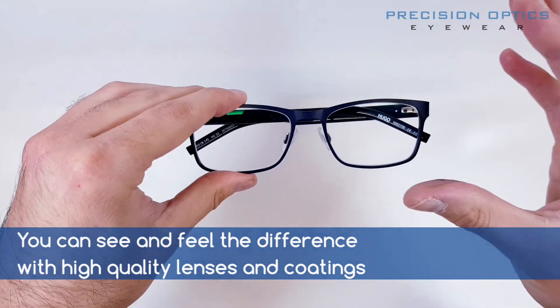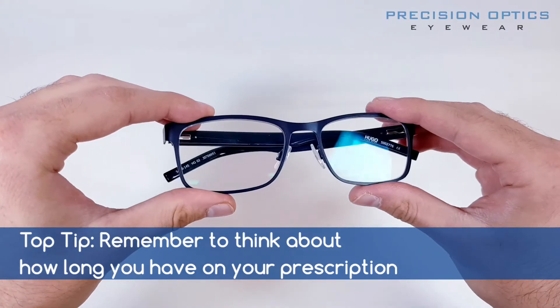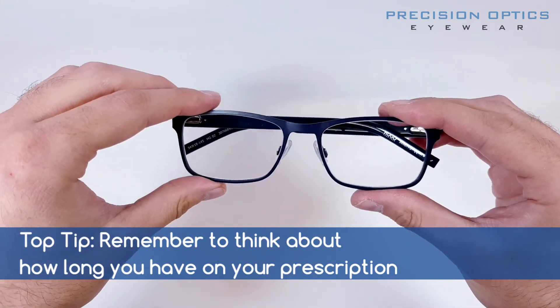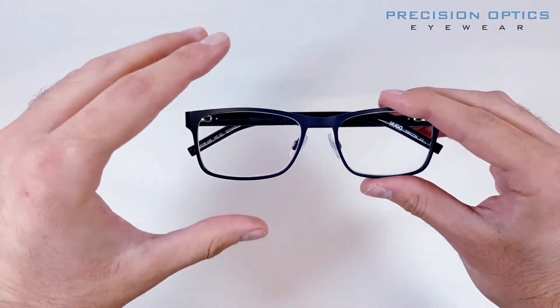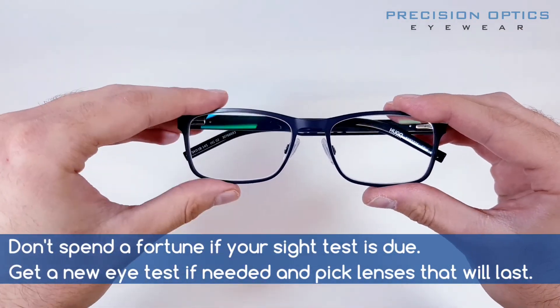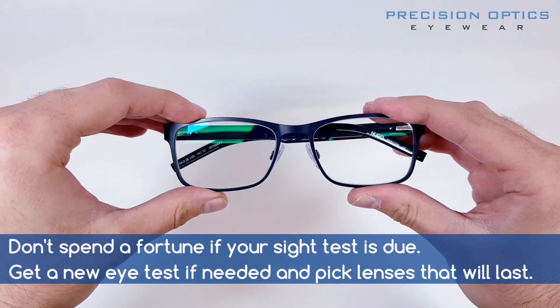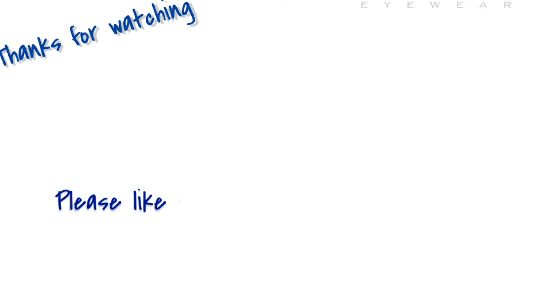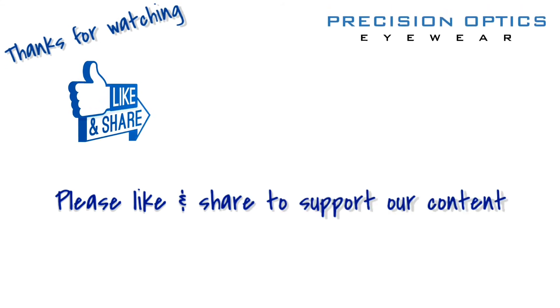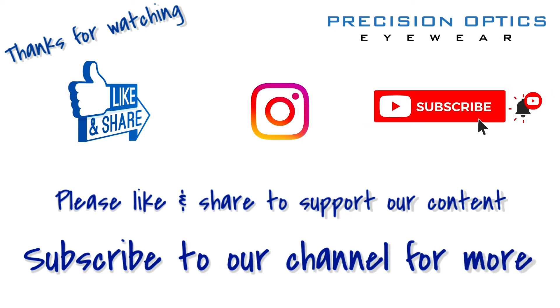These are going to last absolutely ages. Look after them nicely and they'll last well over the length of the prescription, which in this case is two years. So another great example of what we can do when someone brings their own frame to us — a great frame with great lenses. If you're watching on Facebook or Instagram, give the video a thumbs up. On YouTube, like and subscribe so you'll be the first to know when we make more content. Thanks a lot.